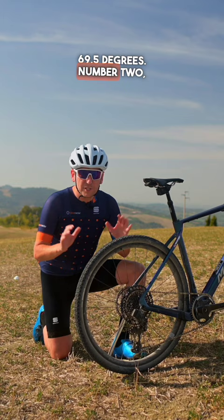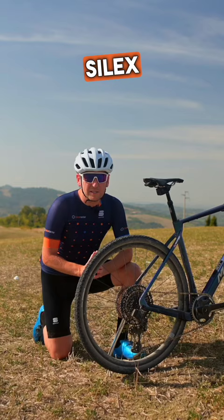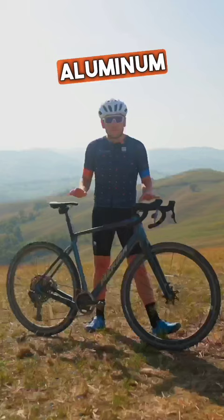Number two, the tyre clearance has grown by 5mm, from 40mm on the old Silex to 45mm on this latest model. Number three, there are two frame options to choose from: this carbon frame and an aluminium frame, which comes in at a claimed 1,900 grams.